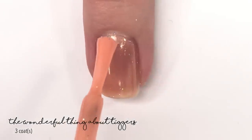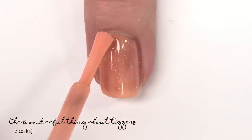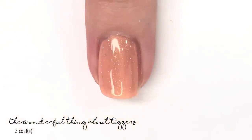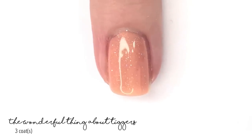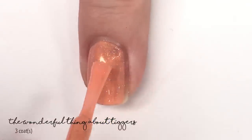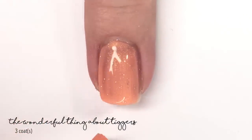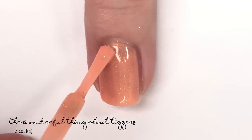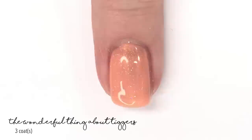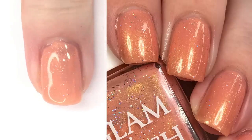There is one coat, and we're going to go ahead and put on our second coat now. This one applies really nicely — it's close to covered in two coats because it self-levels as it dries, but I do feel like it needs a third coat. Here is coat number three. It looks patchy on camera but it's not in real life. There are three coats, and the picture on the side is also three coats.